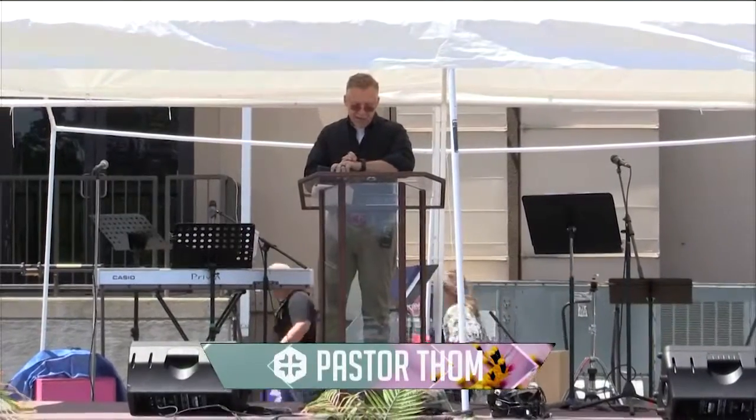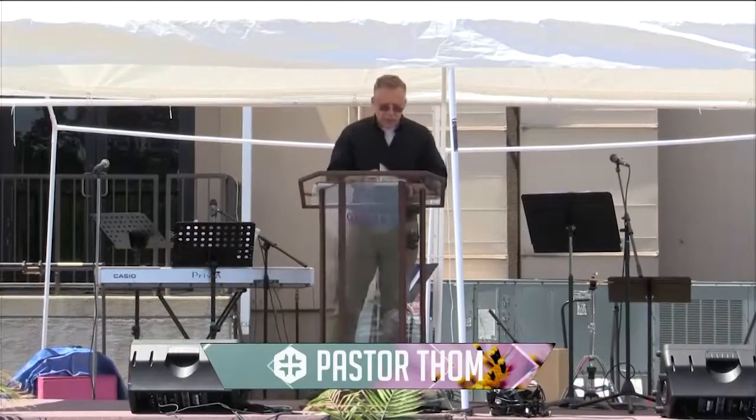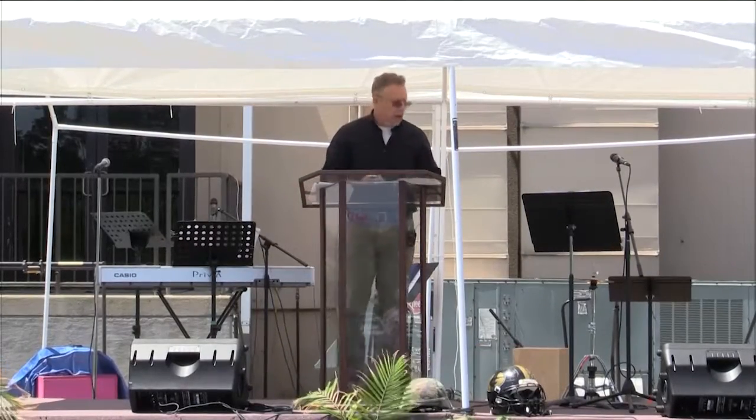I am definitely ready to get back in the sanctuary. So, as Donna was telling us, we're going to be looking at the helmet of salvation. And the text is just a really simple statement: put on the helmet of salvation.